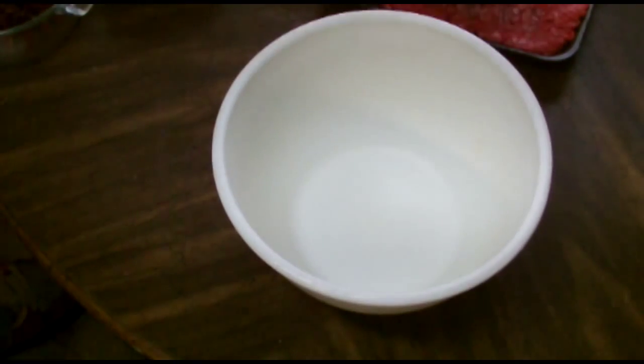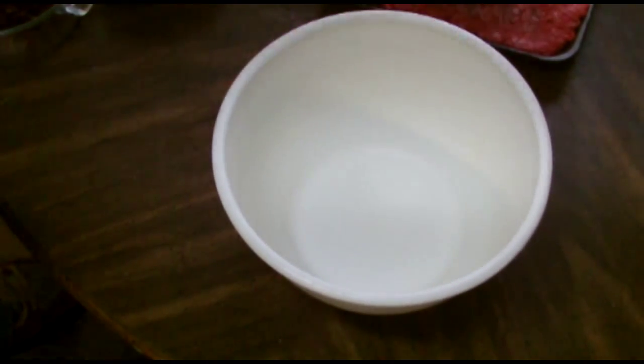We've got a few of those as you can see. We're going to go ahead and get these chopped up, remove the seeds and everything, and mix it up with our meat. I'll show you how this meat all goes together for these burgers.